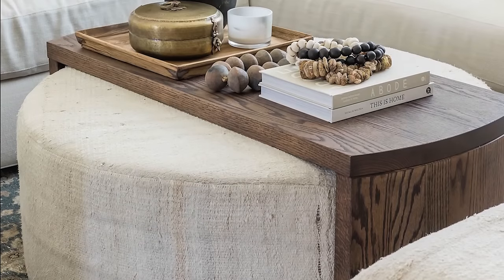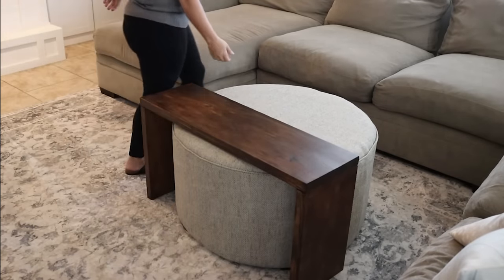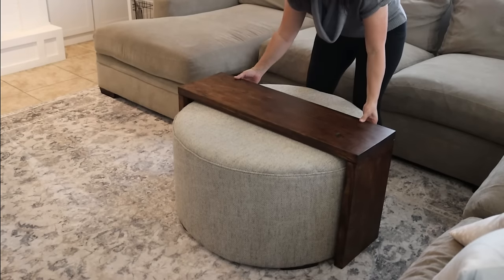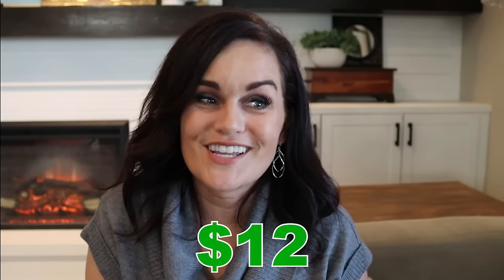Ours is not rounded — the inspiration one is rounded, which takes a certain level of skill and craftsmanship. But honestly, I love how this turned out. It has a very similar look for a fraction of the cost. The piece of lumber was about $10 or $11, and I used a little tiny bit of stain, so I'm going to call this $12. The high-end one is lovely and I'm not knocking the craftsmanship, but I would never spend that kind of money, and I'm perfectly happy with my $12 version.